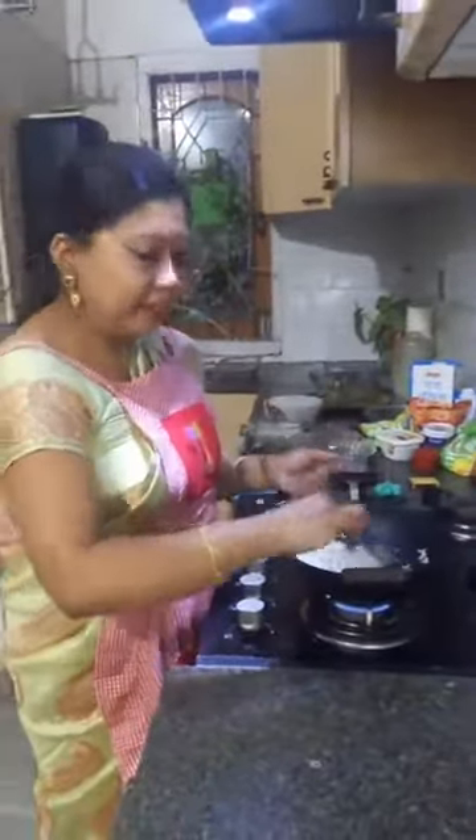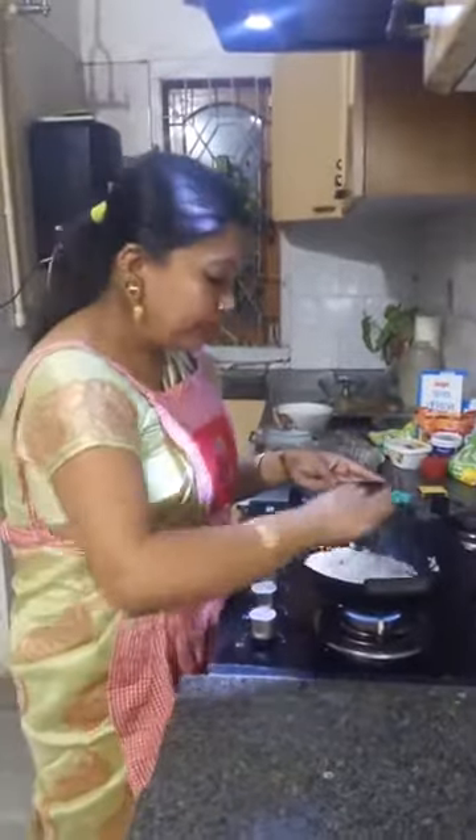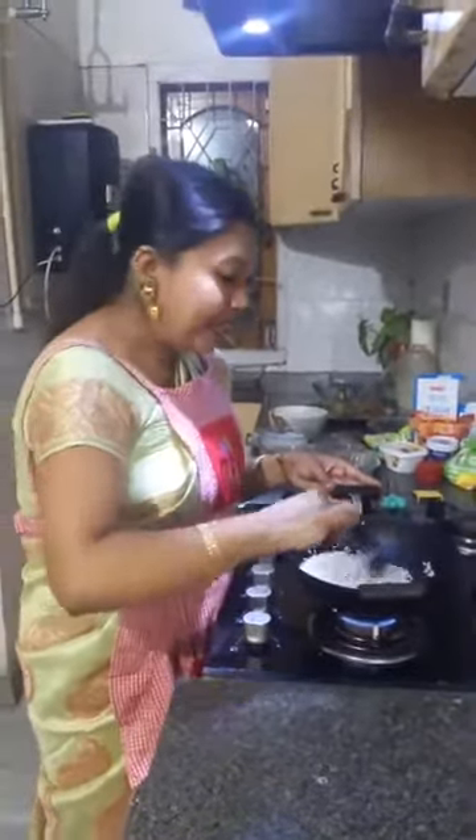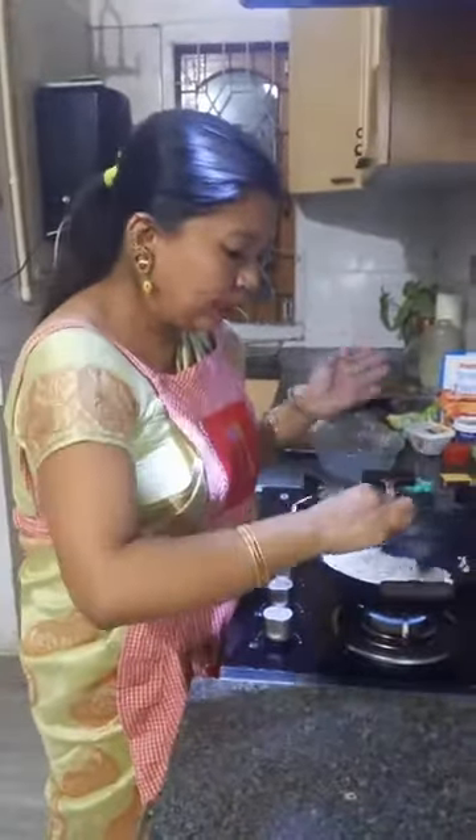Seera Doi, which is Jolpan, also becomes a dessert during festivals like Bihu. The most important festival of Assam is Bihu, and there are three Bihus celebrated throughout the year.